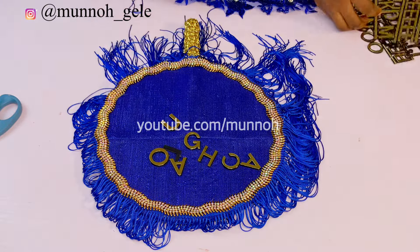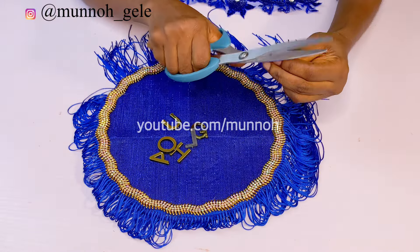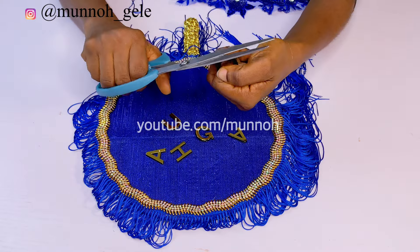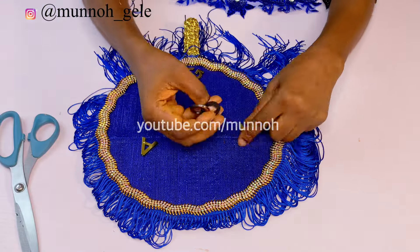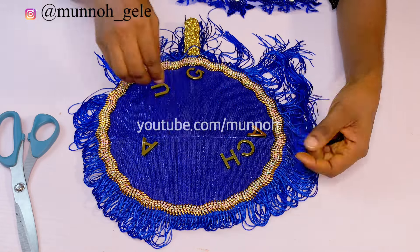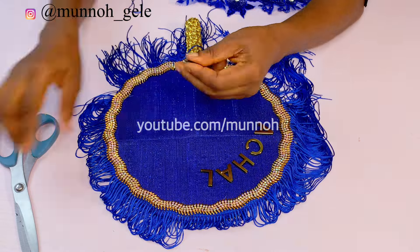Mark chapter 8 verse 36 says: what shall it profit a man if he gains the whole world and loses his own soul? Jesus is knocking at the door of your heart — he is interested in everything you do and your overall success. Give him a chance today.